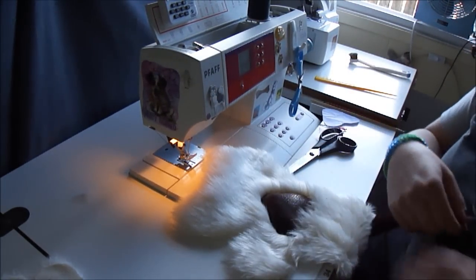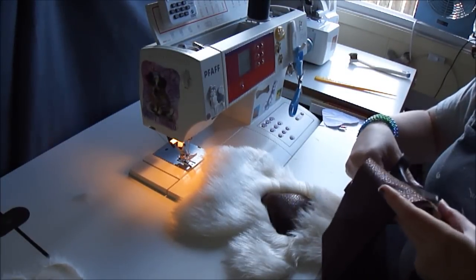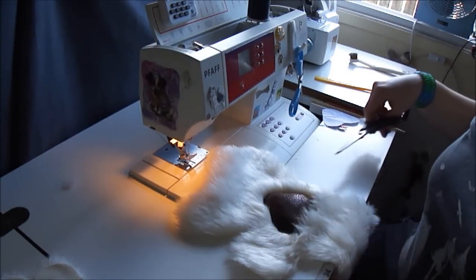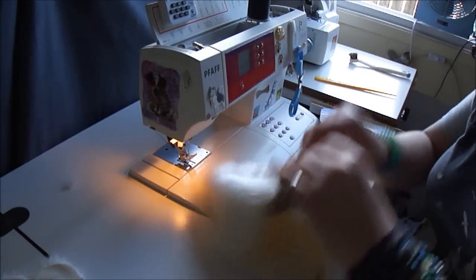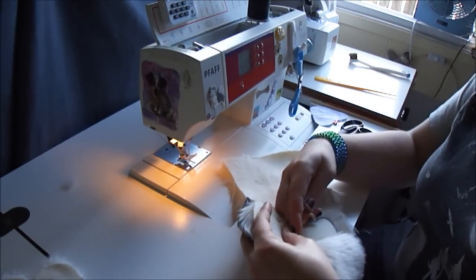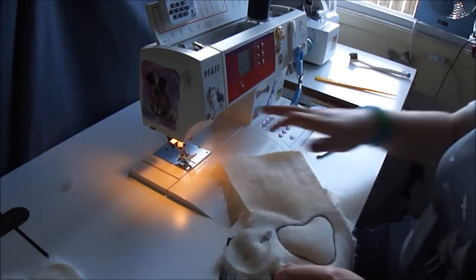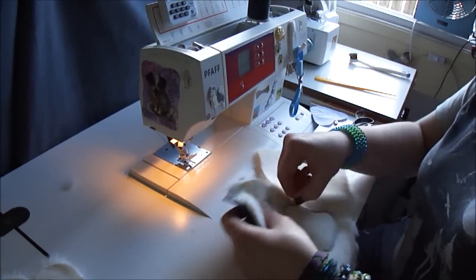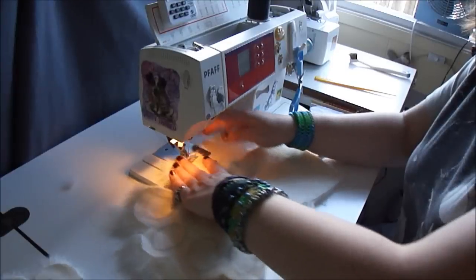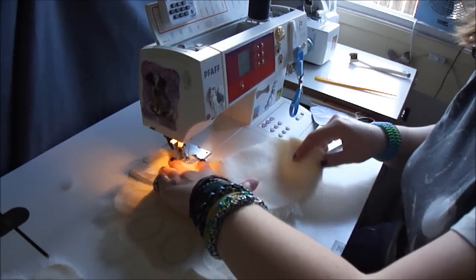For the finger pads, I typically don't stuff them — that way I have more dexterity. I'm going to cut a small piece for the thumb. You just want to make sure it covers the end of the finger. Pin that in place, snip any extra threads first, then go back to the straight stitch and sew directly around your tracing where you drew where you wanted your paw pad.